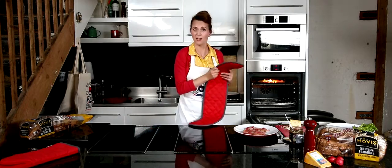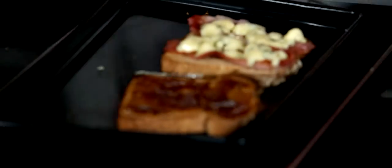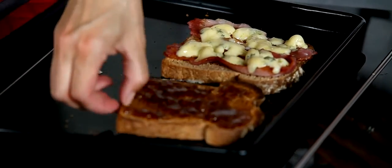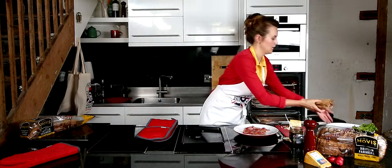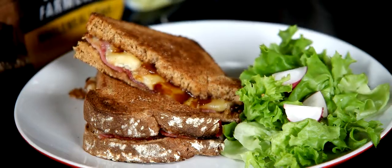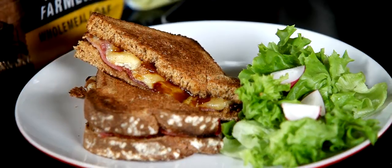So that should be just about ready now. Let's have a look. Yeah, that's good enough. Let's pop it on there. And that's melted nicely. So now all we have to do is pop the lid on the sandwich and put it on a plate with some Red Tractor assured salad. For more recipes like this one, visit redtractor.org.uk.